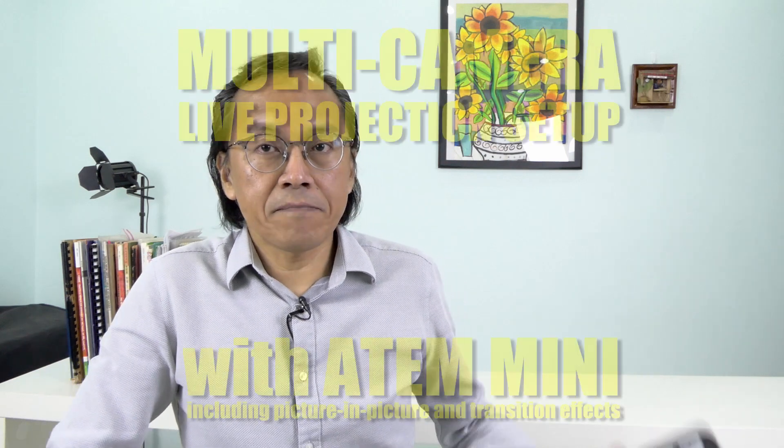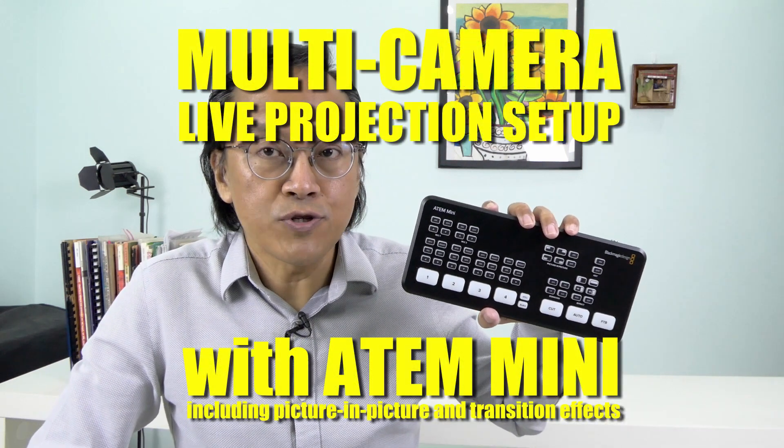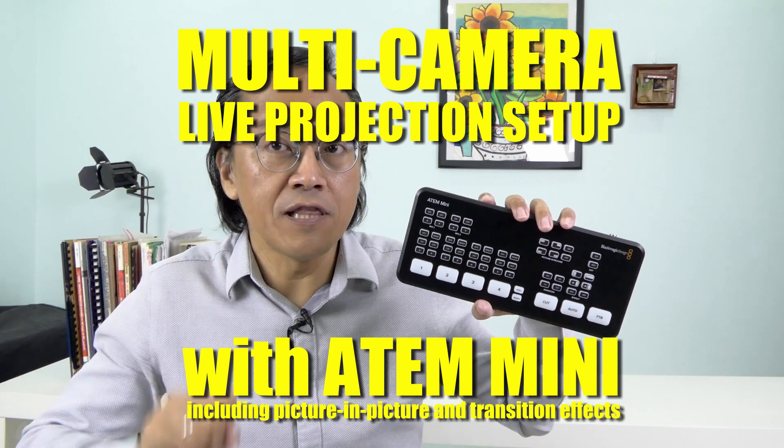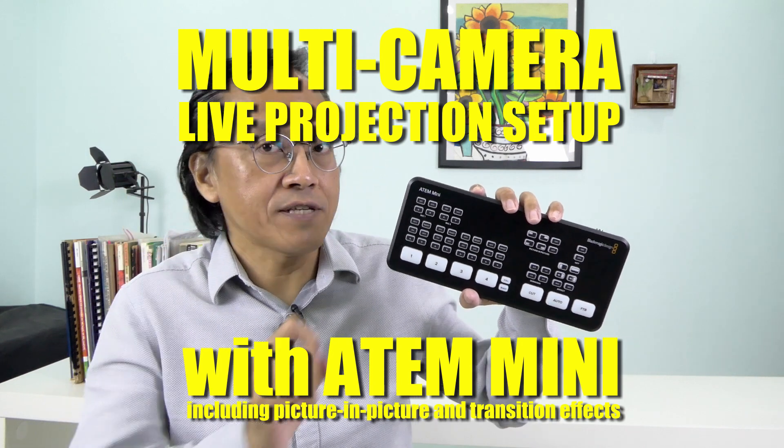I'm about to document how I set up the Blackmagic ATEM Mini to switch between two cameras and one computer display for a live projection to an external monitor.